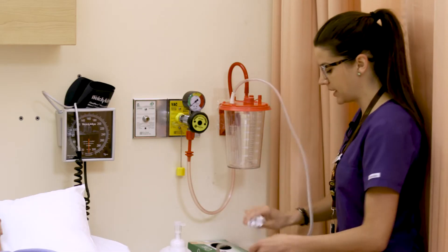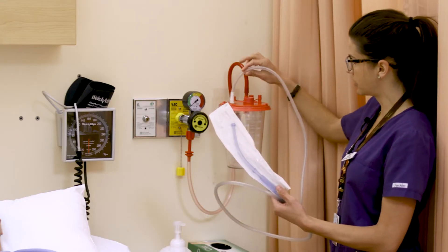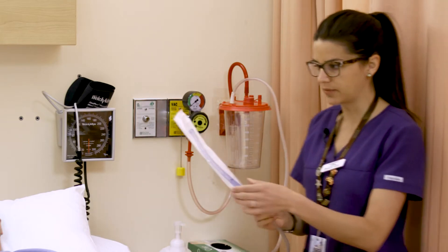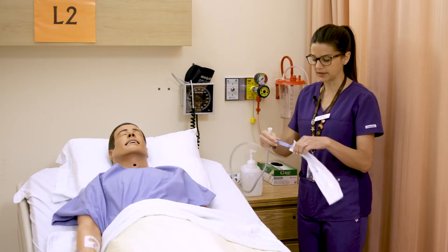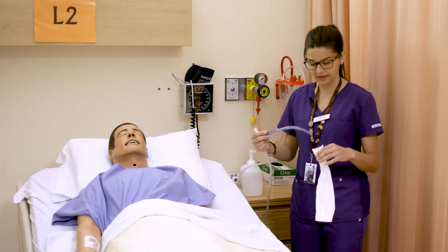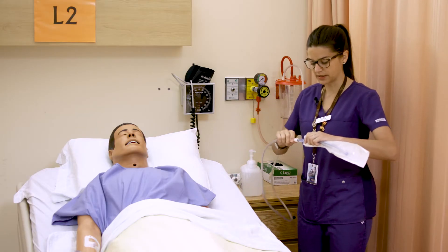To actually suction from your patient, you'll get suction tubing — this larger bore thick plastic tubing. The Yonker suction is this handheld piece; it's a lot like the one that you use at the dentist when they give you that handheld suction to suck out the excess saliva.